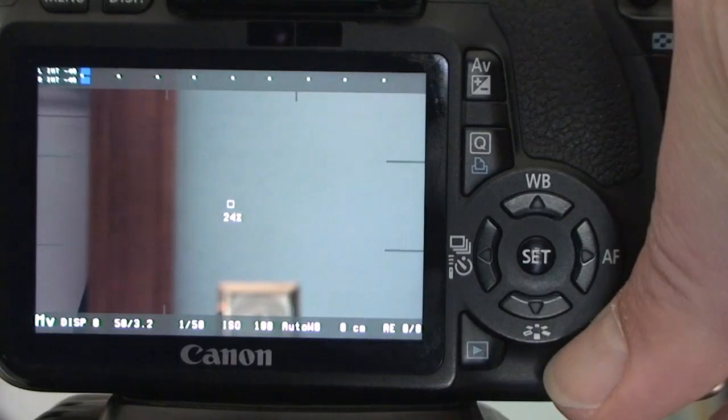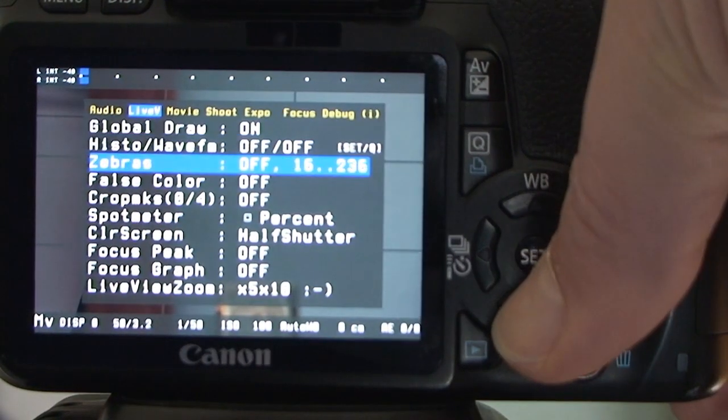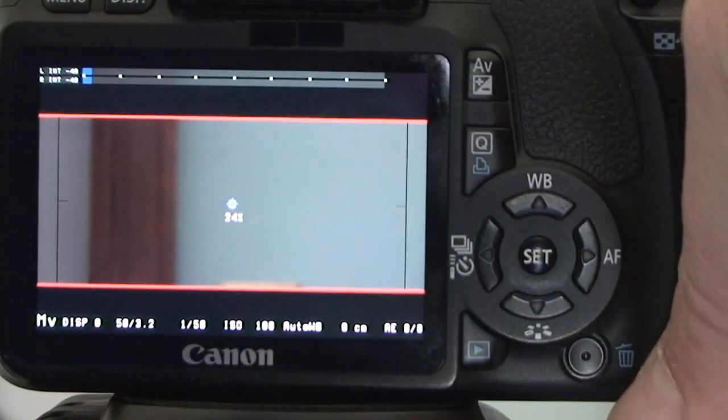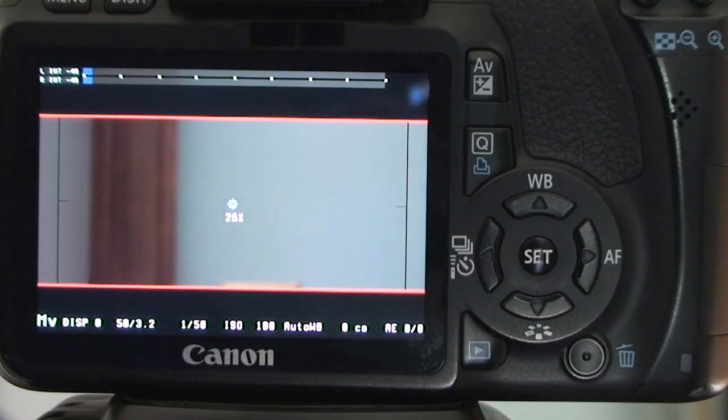Getting back to crop marks in Magic Lantern - when you install it you can turn on crop marks. I used Cinescope, I think it's called Cinescope 2, and what it does is put a black bar on the top and black bar on the bottom. When you add the crop marks, you just can't take that file that gets installed on the camera - it's a .bmp file - and put it onto your video, because the aspect ratio is wrong. It's set up for 4x3 and what you're doing inside the camera is more of a 16x9.